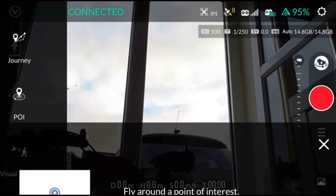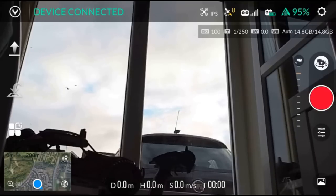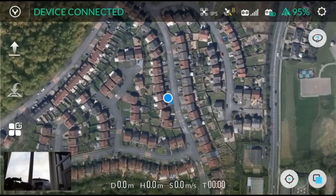You then have a point of interest setting, so it will fly around a point of interest. And then of course you've got journey mode, which flies the drone up and out for an aerial shot — it goes up in the air and then flies diagonally out to give you a good aerial shot. That tends to be the typical type of autonomous mode you get these days. You've then got your map, which you can adjust the settings on — you can have it hybrid, street, or as an overhead view.